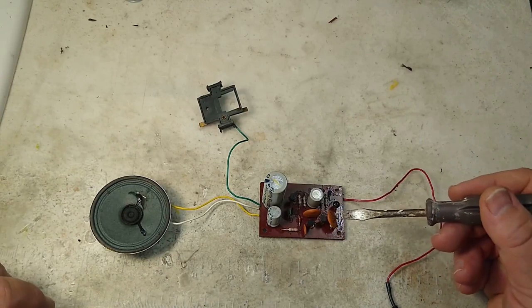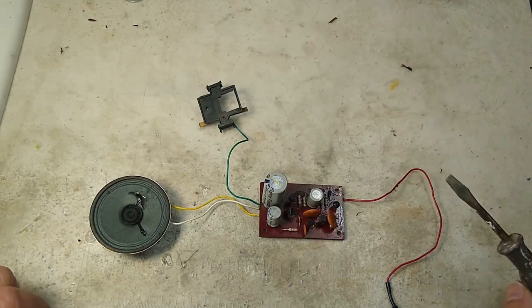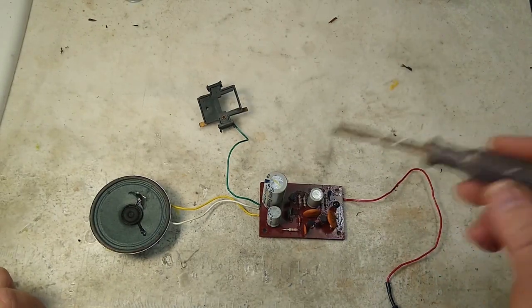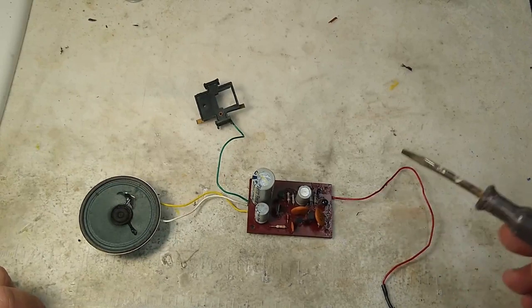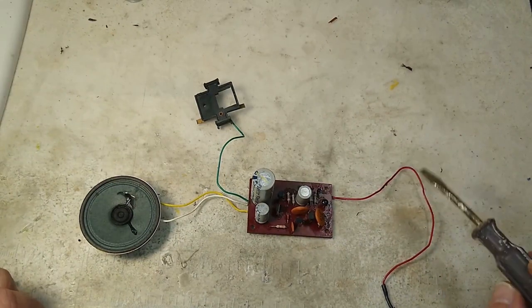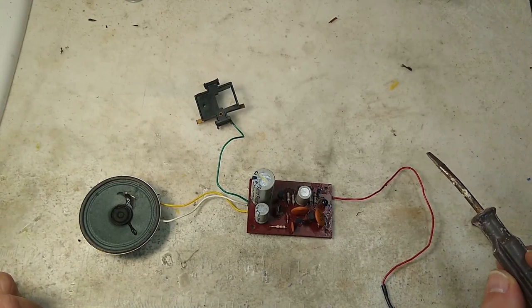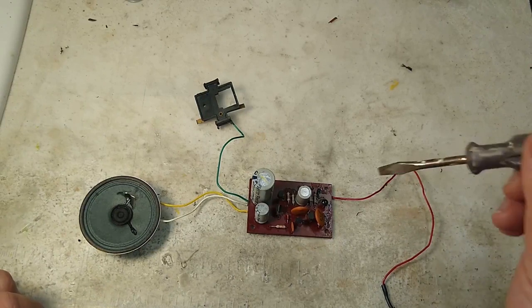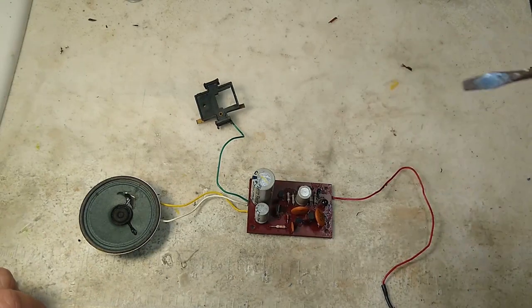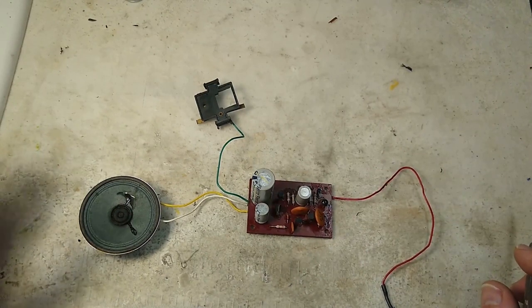Those are really your only two options: try to find one that works and swap it out, or try to swap out the electronic components. I can't give a specific wiring diagram on any of these because there were many different suppliers and board types used during the course of production. So there's not one stock answer of 'replace this capacitor' or 'replace this resistor' — it's kind of a trial and error, unfortunately.